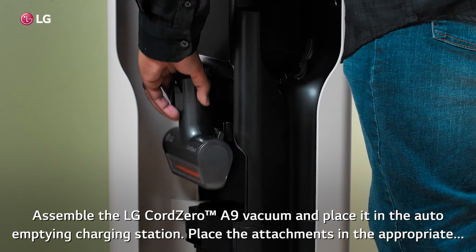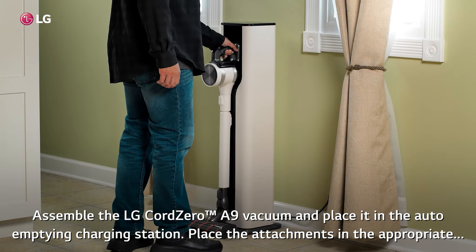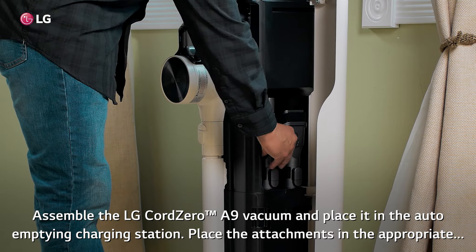Assemble the LG Cord Zero A9 Vacuum and place it in the auto-empty charging station. Place the attachments in the appropriate storage compartments.